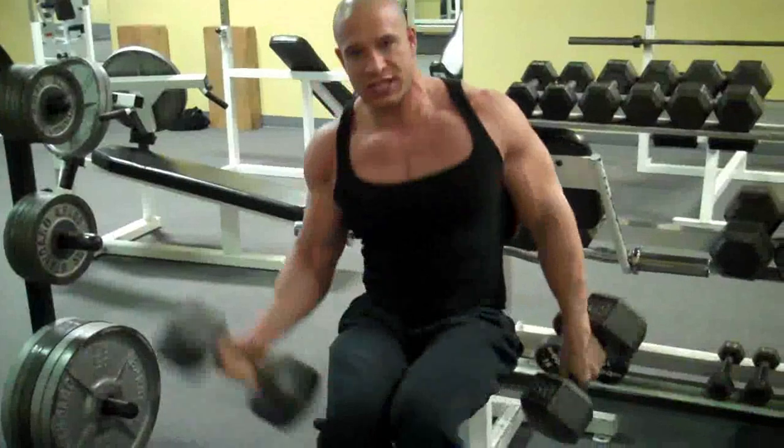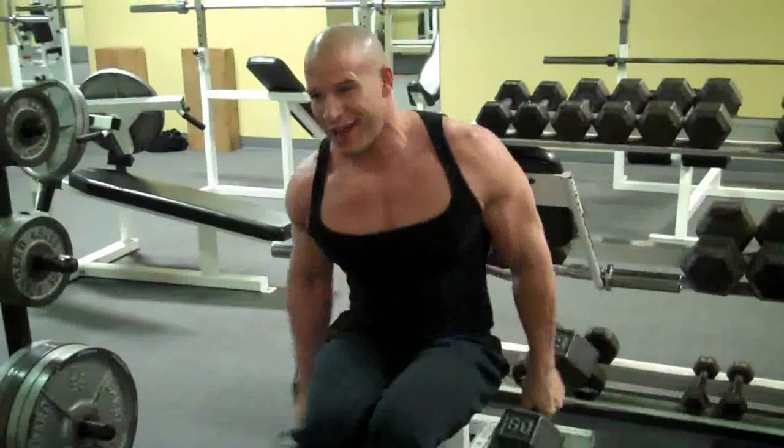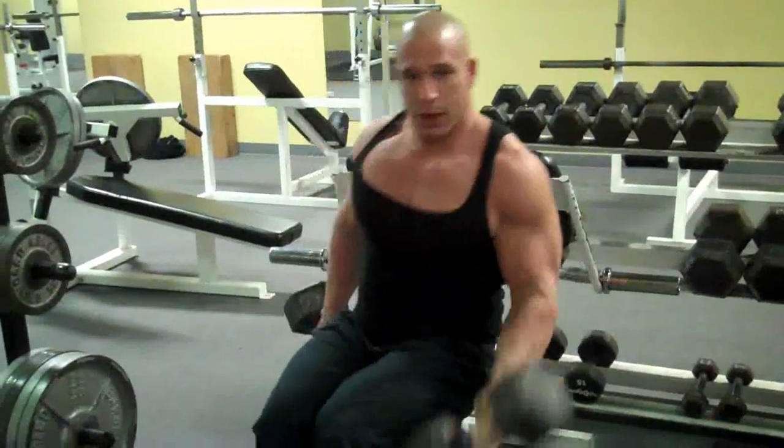Breathe out going up, and breathe in going down. Tap, breathe in going down, out. Get your rhythm — this is the dumbbell alternating curl.